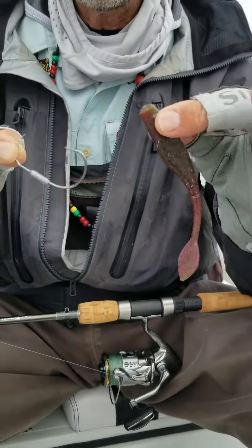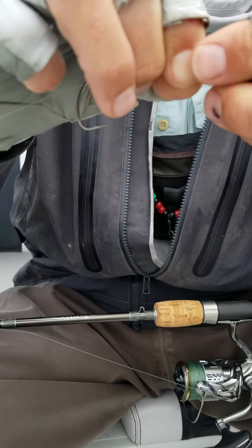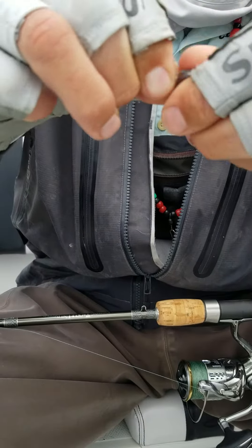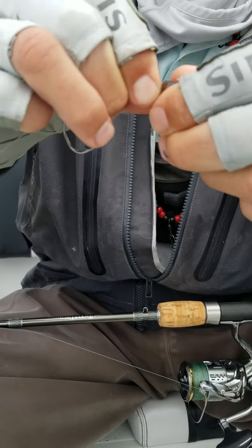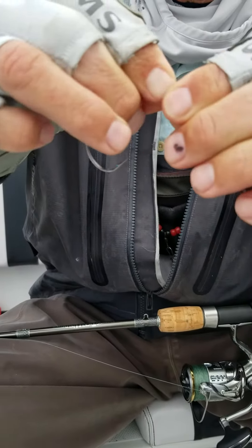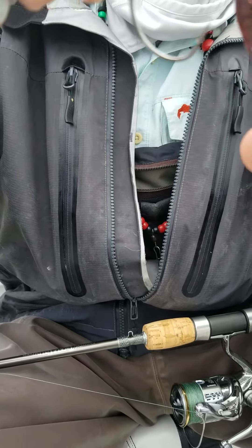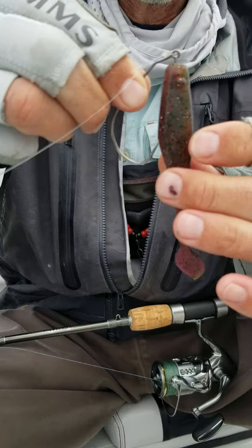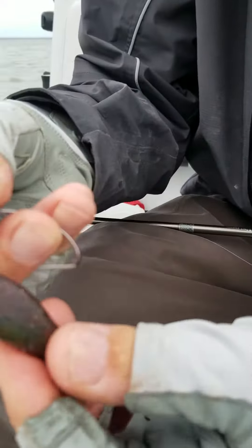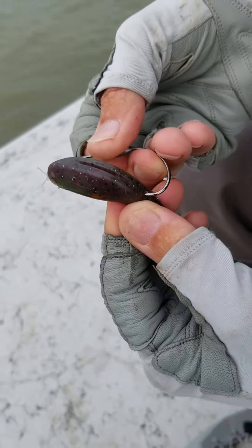We've got a turtle grass willowtail. All you have to do on the spring — screw it straight into the nose all the way to the top. Real simple. Once you get it all the way to the top, let it balance where the hook is pointing towards the belly. At this point, you have to bend the lure and come in at a hot 90.